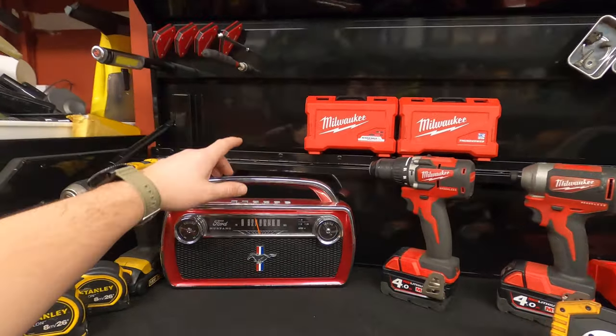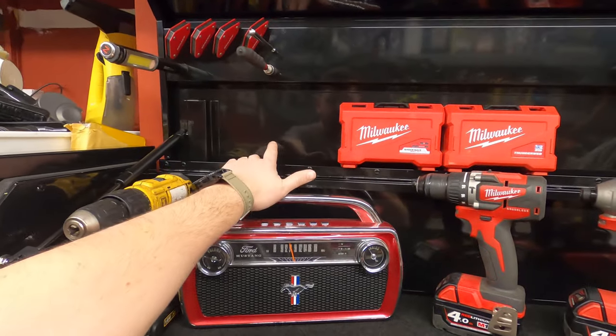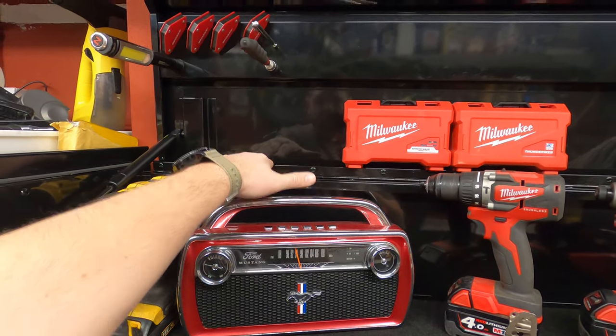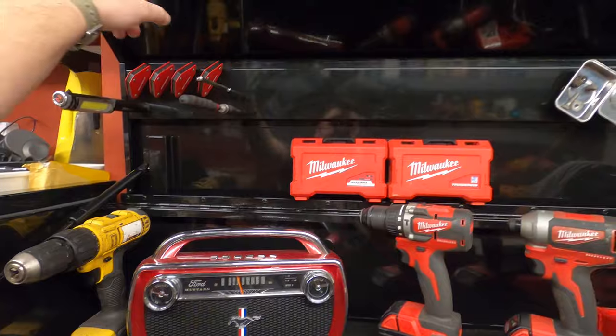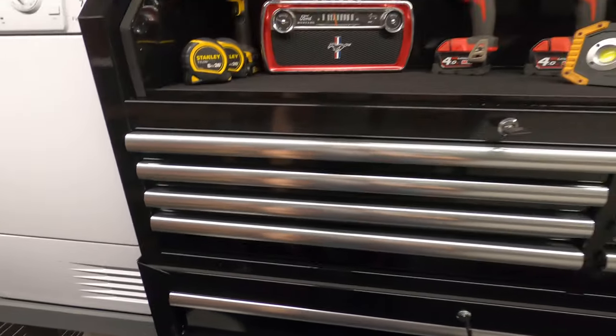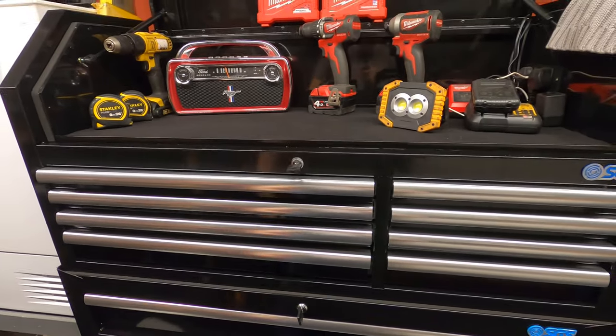As I buy Mustang items I'll probably get some stickers. I did buy some stuff from CJ Pony Parts but didn't get any stickers, which is disappointing. It'd be nice to put some stickers on this section, or even on the edge of the drawers, just to give it a bit more character, because at the minute it's quite dull — just black and silver, not really much going on.